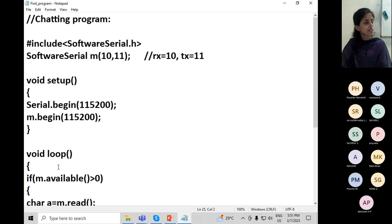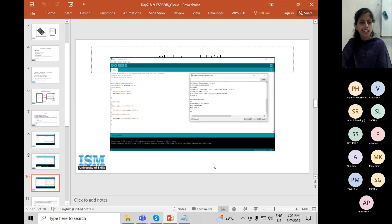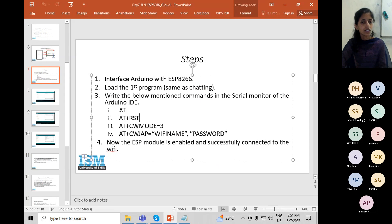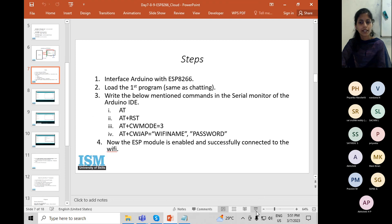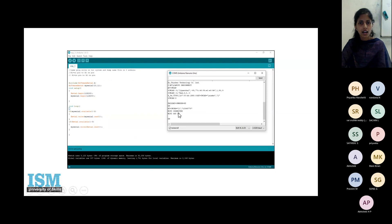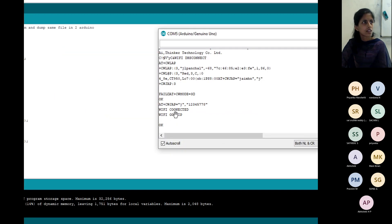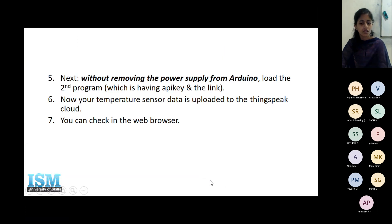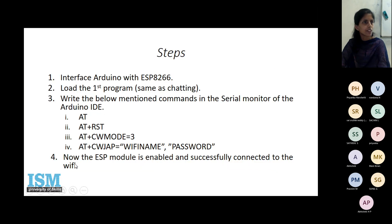This is your first program that you will load, after which you will pass the AT commands one by one. You send from the Arduino board and the ESP receives and sends back the reply. Once you get an appropriate reply — Wi-Fi connected with IP — your board is set up with Wi-Fi connection. In the lab, you will be using your phone's Wi-Fi connection.